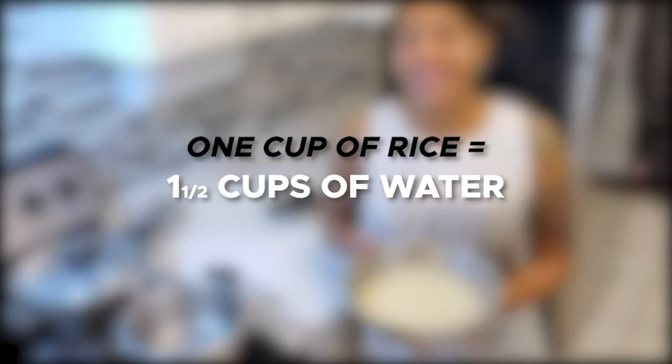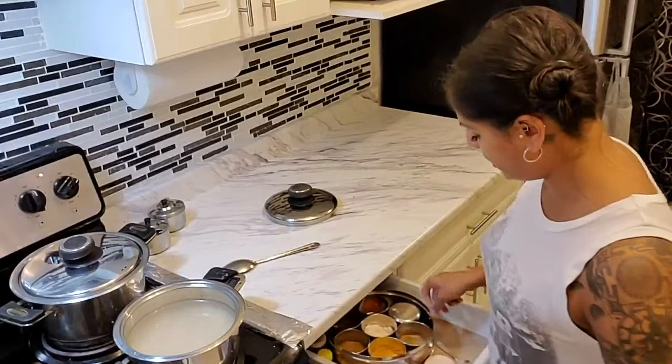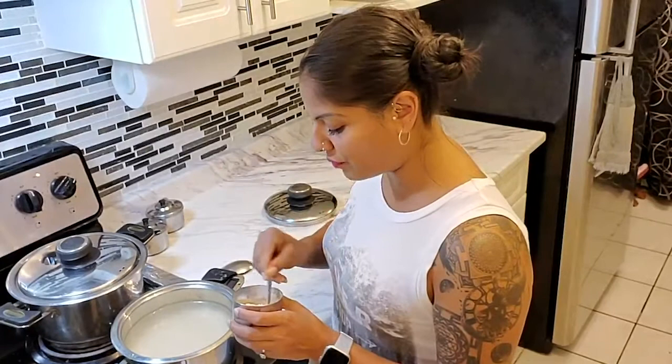I'm going to drain this water and turn my heat on to high. I'm going to go ahead and drop my rice in there and add some salt. I use rock salt because it is so much healthier and one of the purest, unprocessed forms of salt out there. I've already got enough salt in my curry, but I do like to add a little bit in my rice so that the flavor of the curry is still balanced.